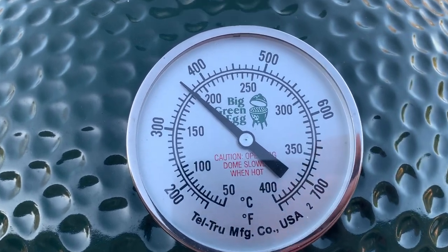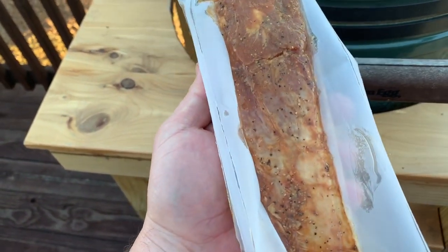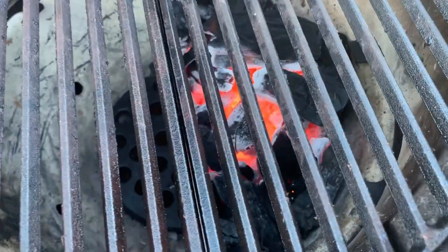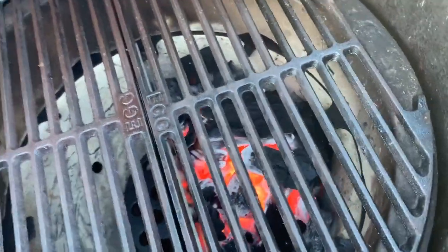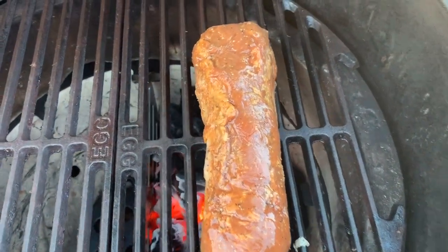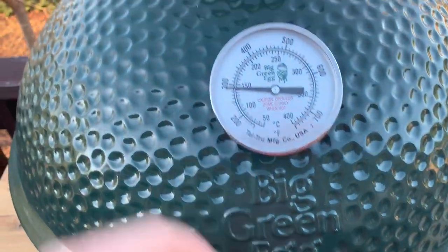We're slowly approaching 400 degrees, so I'm going to go ahead and put our pork loin on. I went ahead and opened the packaging and I'm going to go straight from the packaging to the egg instead of dirtying up a tool. Our coals are nice and hot with a good flame going — I'm going to go ahead and put the pork loin down on that side of my egg on the stainless steel grate, and close it down.